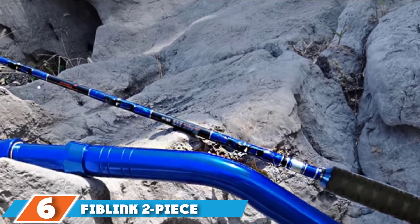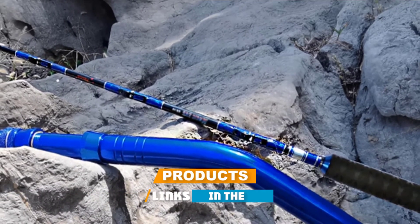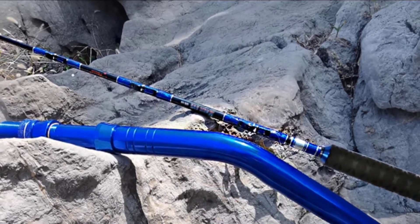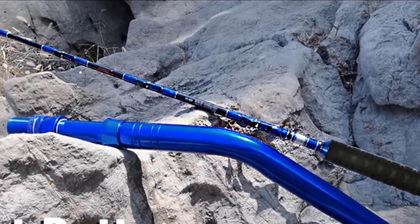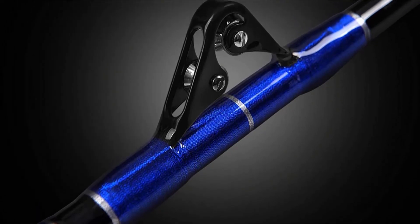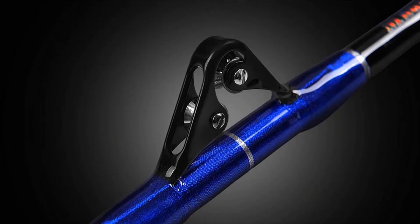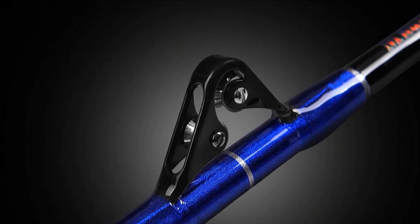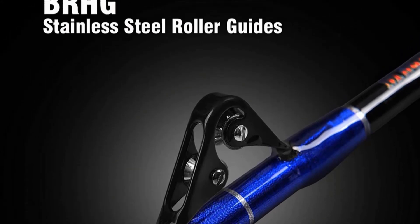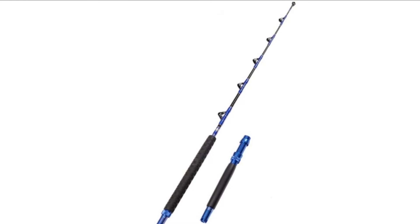The number six position is dominated by the Fiblink Two-Piece Saltwater Offshore Trolling Rod. Built with a straight butt design, it is easier to store and transport. The trolling pole features a composite fiberglass main shaft which increases its sensitivity and robustness. Non-corroding and chrome-plated stainless steel reel seats offer longer-lasting performance, while the polished stainless steel roller guides provide a smooth line setup.